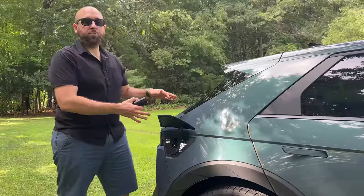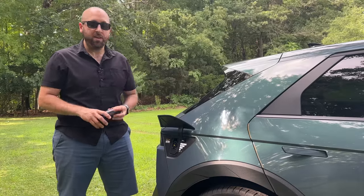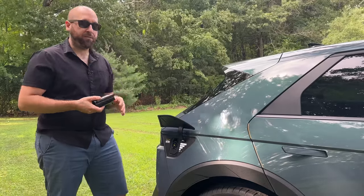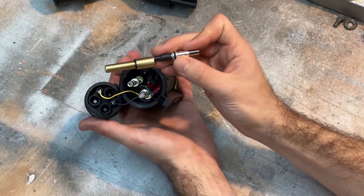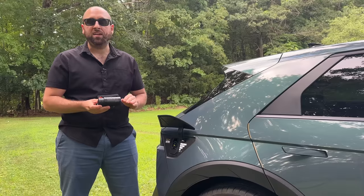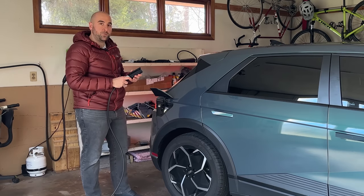While we're over here at the charge port — if you're somebody who frequents hotels or restaurants that have Tesla destination chargers and you want to take advantage of that free charging, you're probably going to want an adapter so you can use Tesla chargers on your Ioniq 5. This here is the Tesla Tap Mini, and it is the best Tesla to J1772 adapter on the market. I highly recommend it — I've taken a look at competitors and nobody stacks up to Tesla Tap.